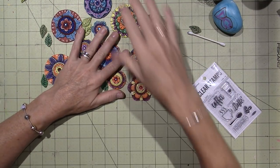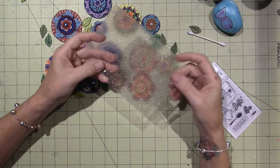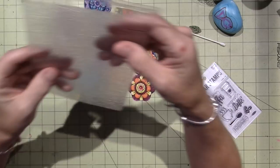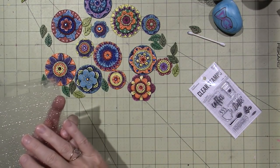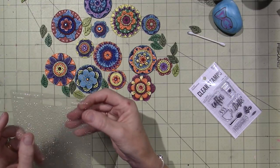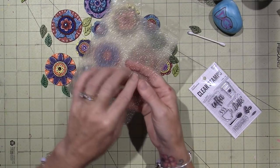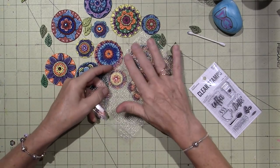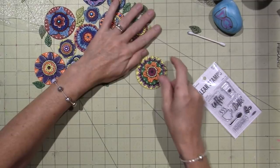I also texturized — Ginny uses sandpaper, but I used this little texture sheet. I used one called 'sand' and just gave it a little texture. So if you look at them — I'll show you them now — you'll see the effect. Anyway, I wanted to say I also went and got this little stamp set.